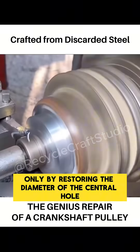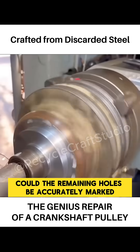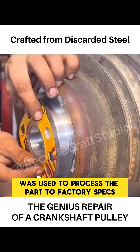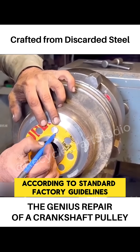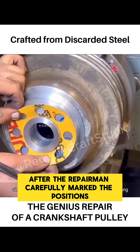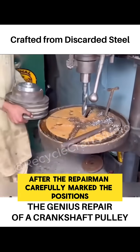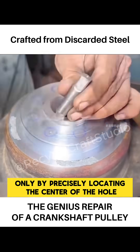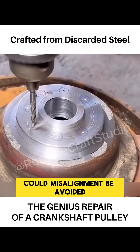Only by restoring the diameter of the central hole to factory specifications could the remaining holes be accurately marked. Once a lathe was used to process the part to factory specs, the repairman could fix the custom molds by marking according to standard factory guidelines. The joint steel plates could finally function properly after the repairman carefully marked the positions to avoid errors with the drill. He even used a chisel to re-mark several times. Only by precisely locating the center of the hole could misalignment be avoided.